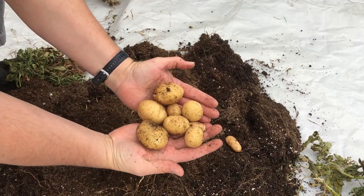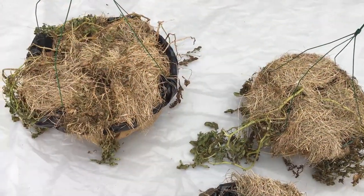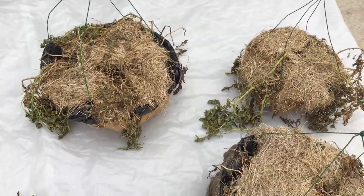Let nothing go to waste. These are looking fantastic. We grew potatoes in hanging baskets. Let's take a look at the process and the results.